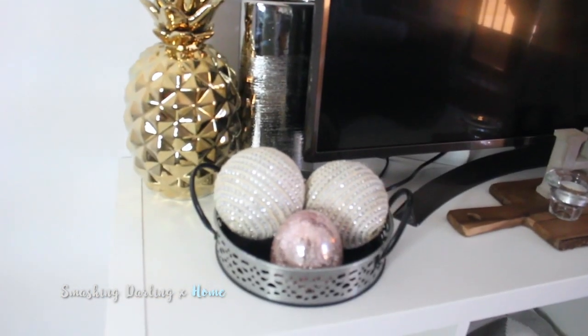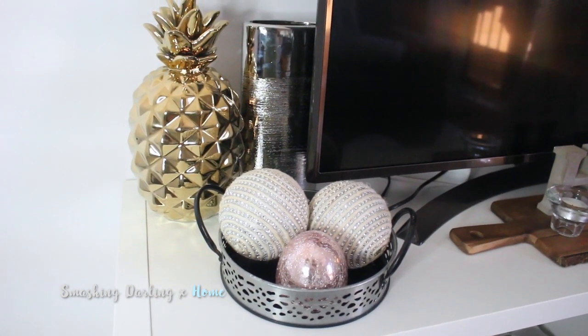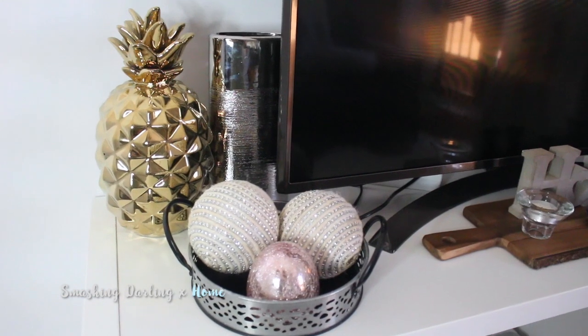Starting from the top: the pineapple I got from JP Stores, the light-up shop. The silver vase was a gift. These decorative walls were from the Jumbo store, the Easter egg was from Lidl, and the tray was from Out of the Box.